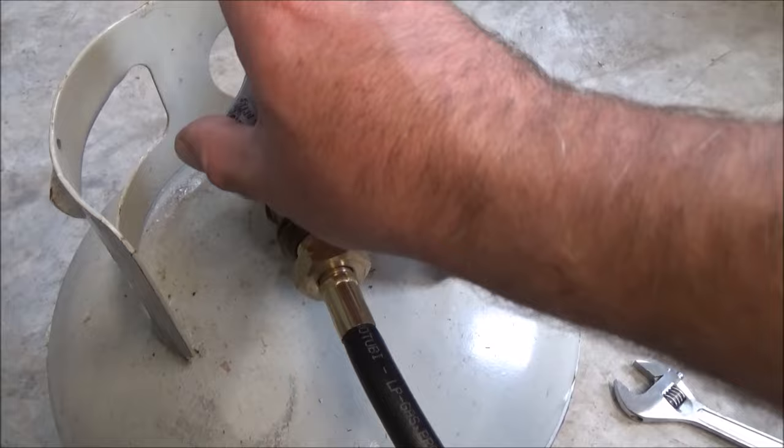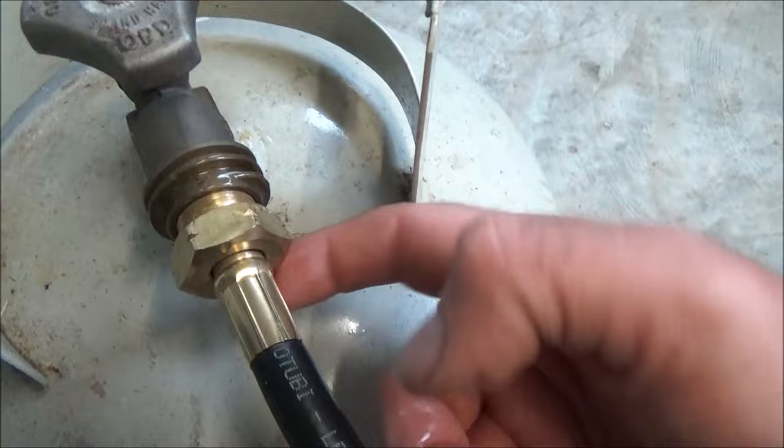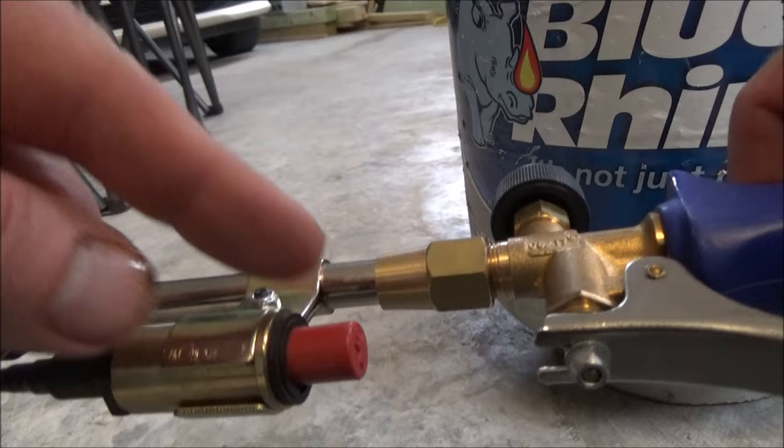If you really want to be safe, go ahead and turn it on, make sure the valve is off — you'll hear a shush — and then run some soapy water here. I just used dish detergent and some water, and this part will bubble if there's a leak. So we're good.